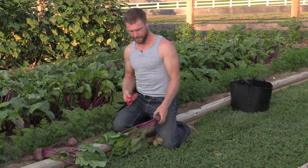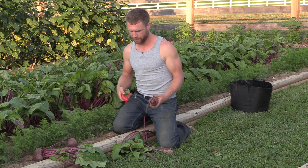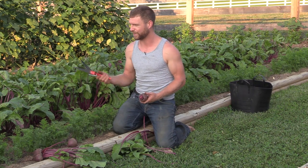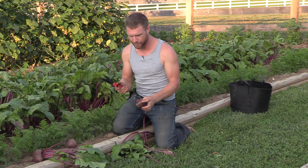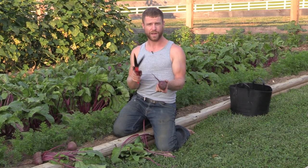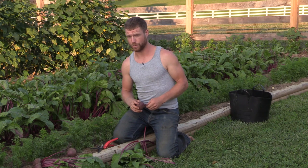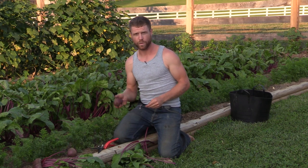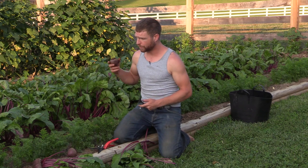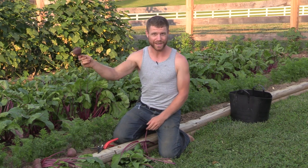After I yank them out, I'm going to get a big old pile together. Then I'm going to take the tops off. You can save the tops and cook them up, boil them, or feed them to the chickens. Cut the tops off, but do not cut the root off — I'll tell you why in a little while. You also do not want to wash them with this particular storage method. The film of soil on the exterior of the skin is actually going to help protect it with the way I'm planning on storing these. I'm going to pull them up, put them in a bin, and then take you down to the creek to show you how I store them.